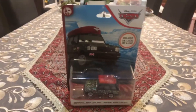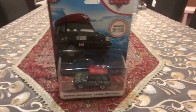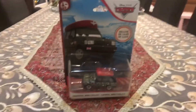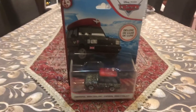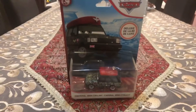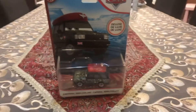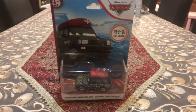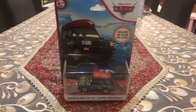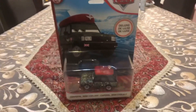Hey dudes! This is Sam from Sam the Bounty Hunter, and we are going to be opening Disney Pixar's Cars 2 Diecast. We are going to be opening this soldier in the Deluxe Pack, released in 2020 — this soldier from London Chaos, and his name is Corporal Josh Coolant. So let's get started!